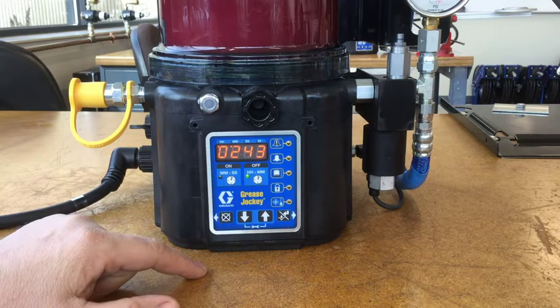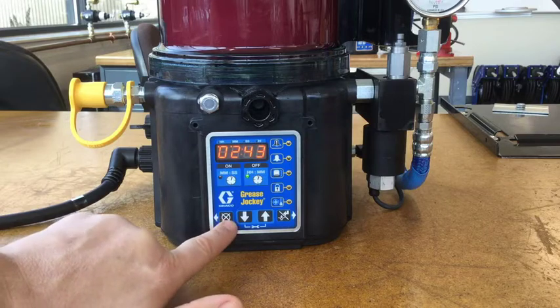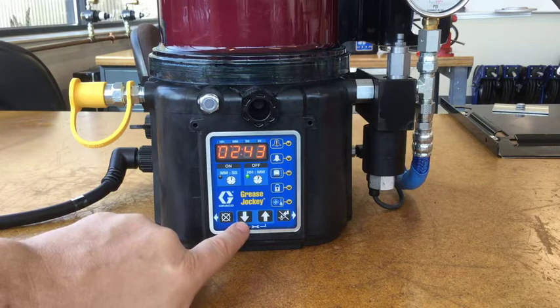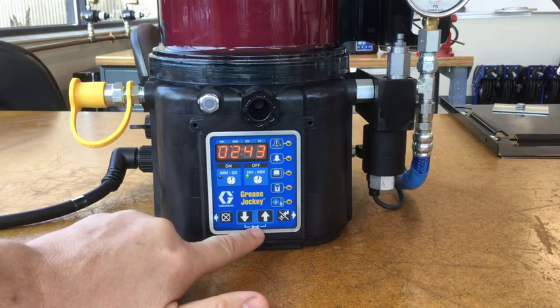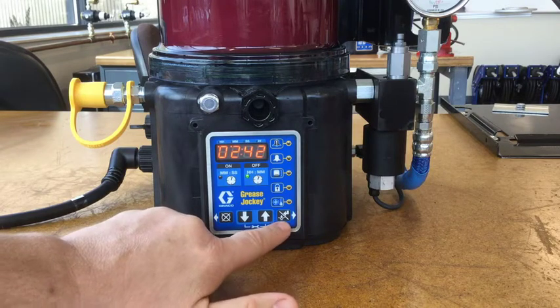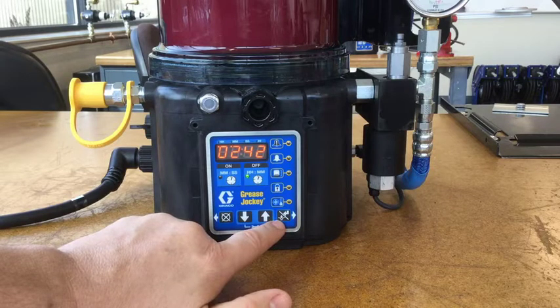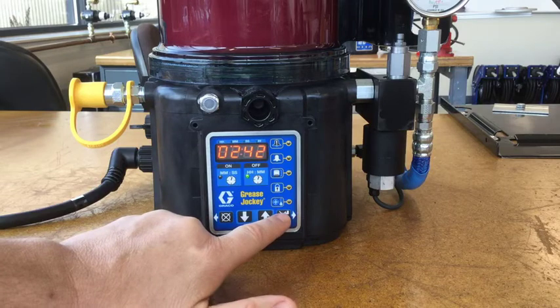Before we go into the actual programming, let's go over the buttons. This is the cancel button, but it's also the left arrow. This is the down arrow and the up arrow, which when you hold them together take you into programming mode. And then this button actually has three functions: when you're not in programming it's the manual run button, but in programming it's either the right arrow or the enter button.